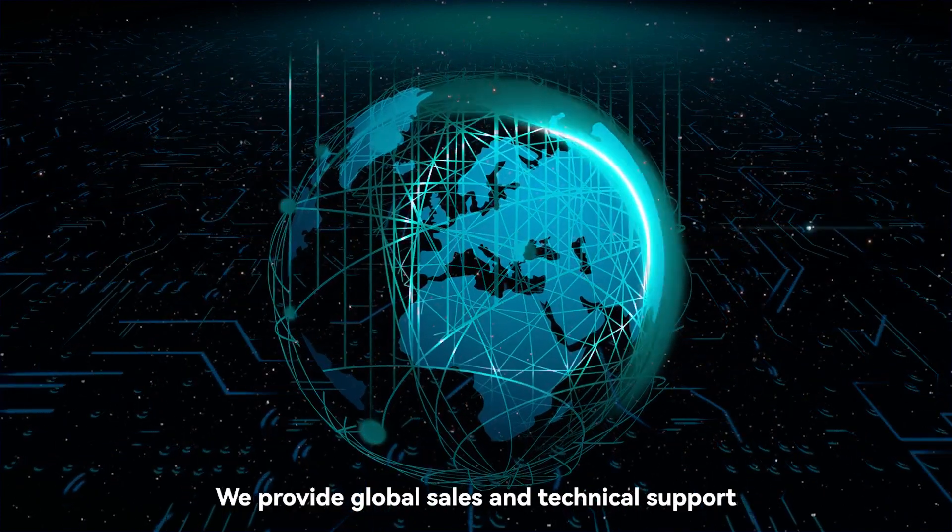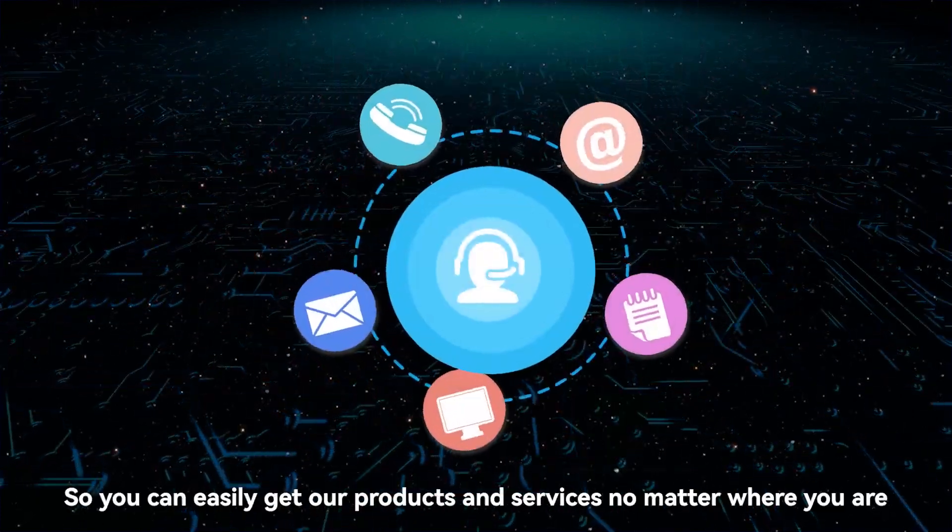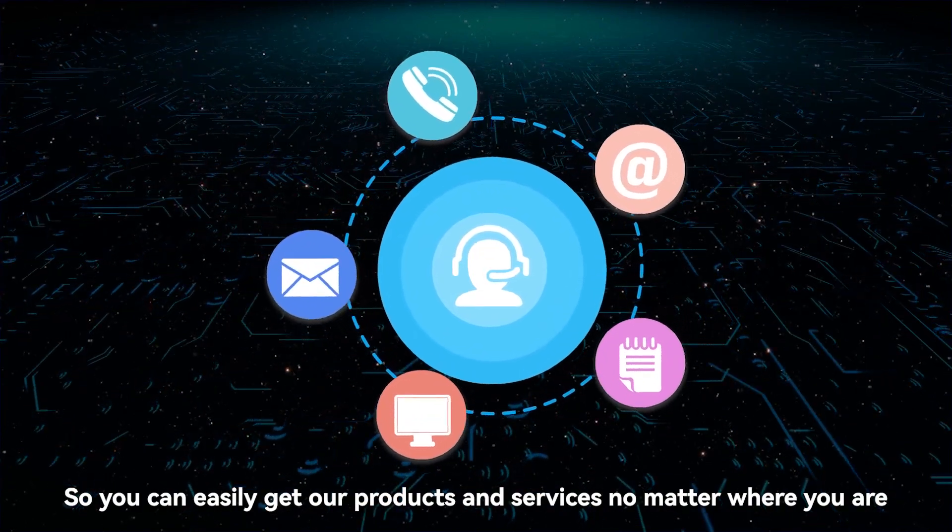We provide global sales and technical support, so you can easily get our products and services no matter where you are.